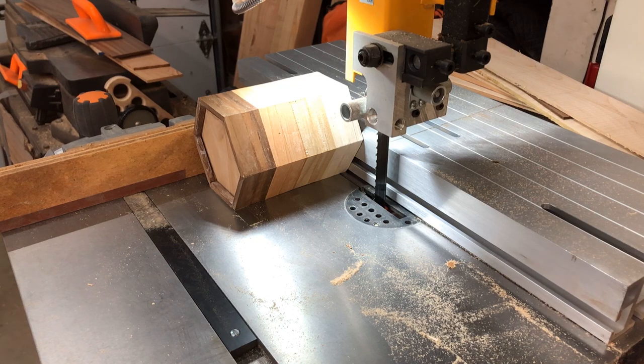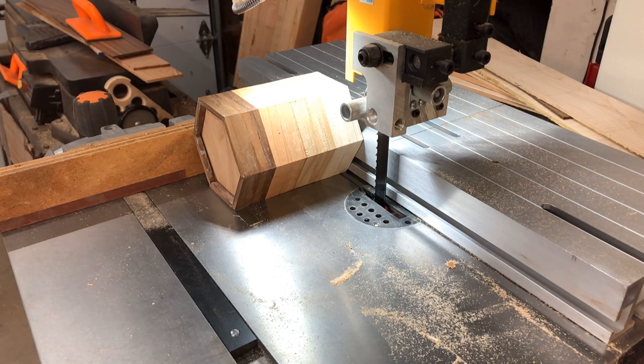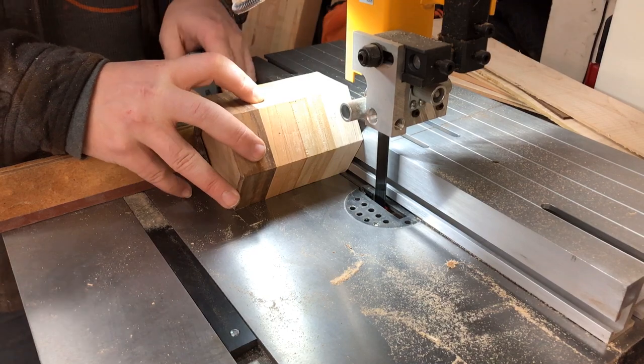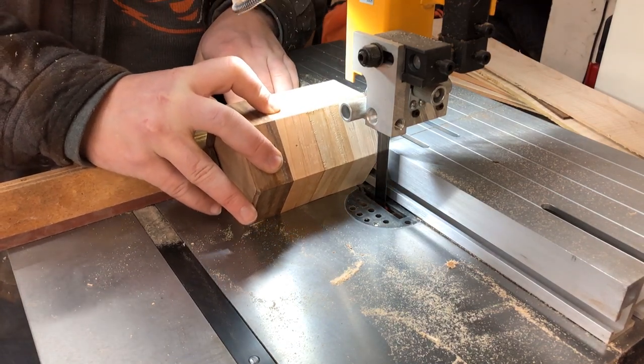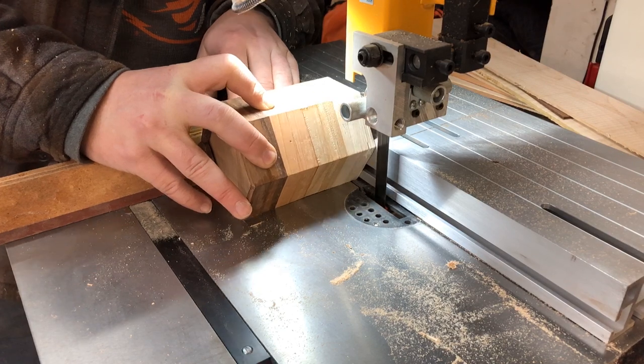So some of you might have caught on and are saying to yourselves, hey, those are end grain to end grain joints — those aren't going to hold up, Cody. And you're right. They're not the strongest joint out there, and even though the pencil holder is more decorative than structural, I didn't want the whole thing to explode if it was dropped. So I decided to add some miter splines for both strength and decoration.